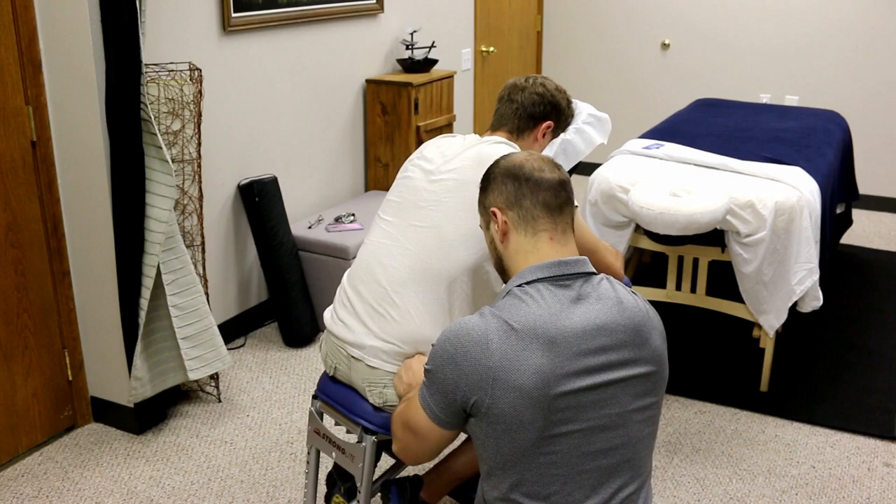You can stack your fingers, use both knuckles at once, or even use your thumbs to get down into the low back. Just make sure not to hurt your thumbs or overwork them.